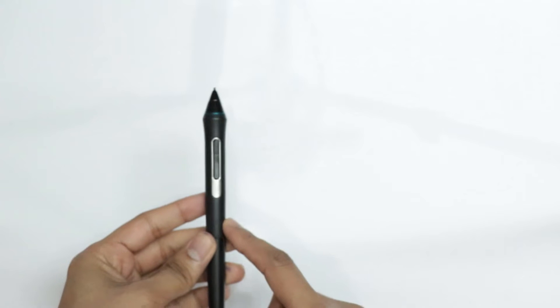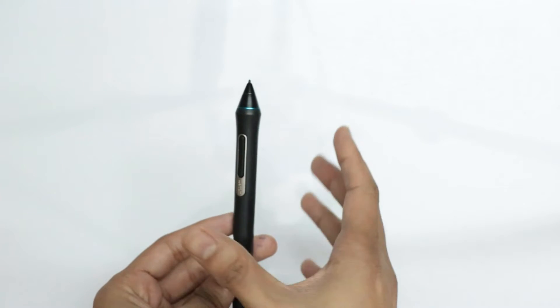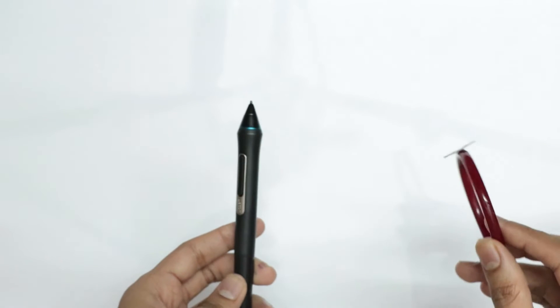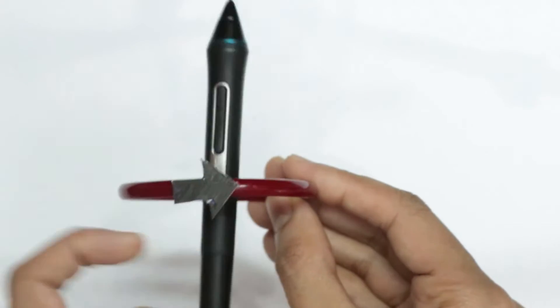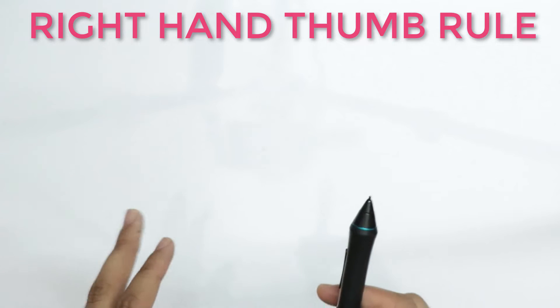So let's say this pen represents our straight wire carrying an electric current, and let's say the current is running towards the tip of the pen. We know the magnetic field around it will be in circles, but that can be in two directions. If I use a bangle to represent the magnetic field, it can either be this way — where on the top the magnetic field is to the right — or this way, where on the top the magnetic field is towards the left. So how do we remember what direction it's going to be? A simple rule we're going to use is called the right-hand thumb rule.